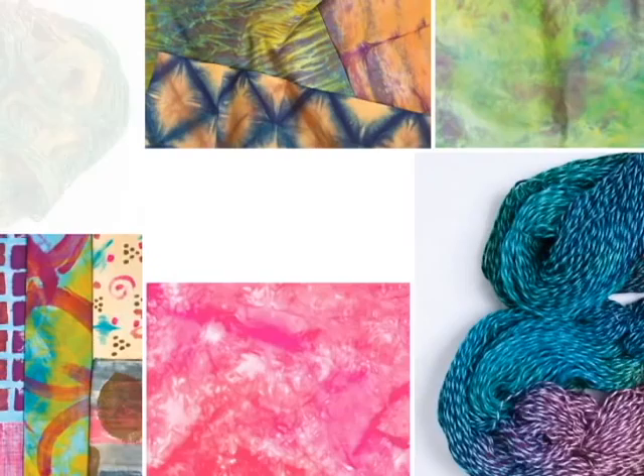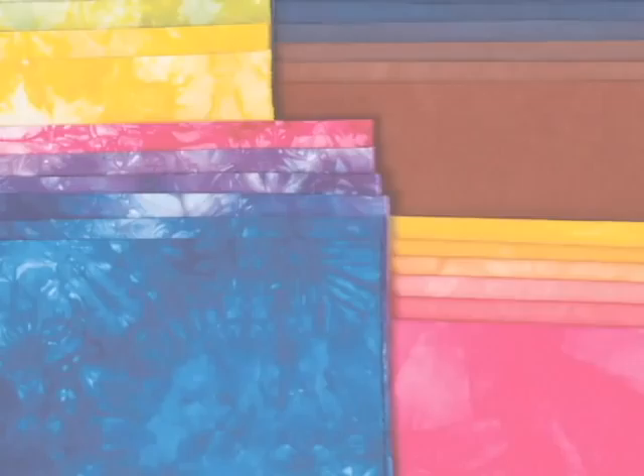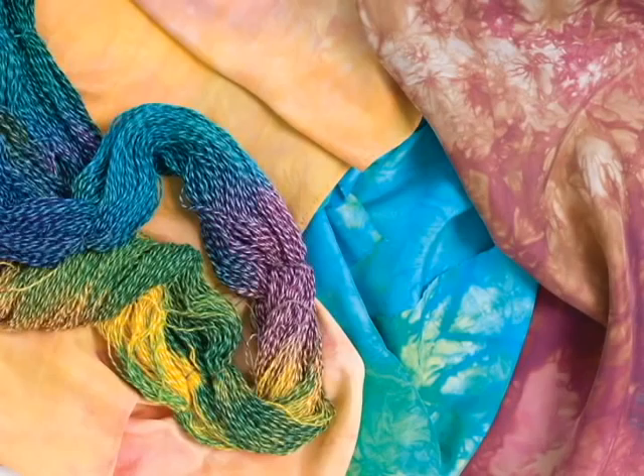These are just some of the different types of fabric you can create using this book. You can create textures, gradations, you can paint with thickened dyes, you can create all sorts of patterns, and you can even dye silk and wool.